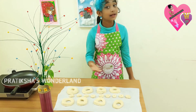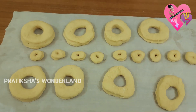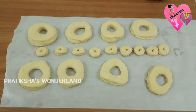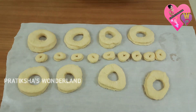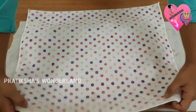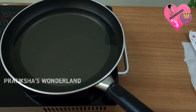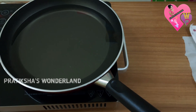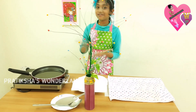I have made mini doughnuts. Keep them to rest for 5 minutes. By that time we can heat oil in a pan. Oil is hot enough, now we can fry them.